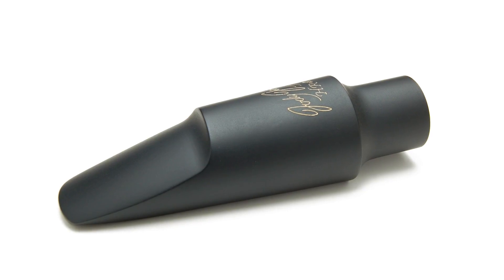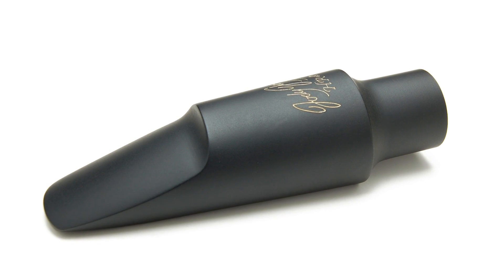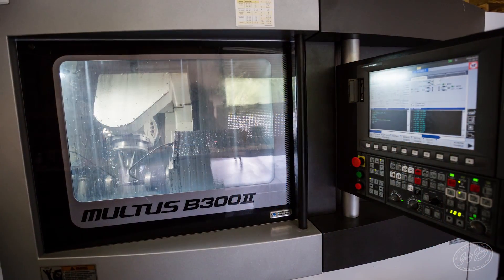I think everybody should try this mouthpiece for its versatility, its warm sound, but it's still got power. All Jody Jazz mouthpieces are made right here in Savannah, Georgia in our factory.